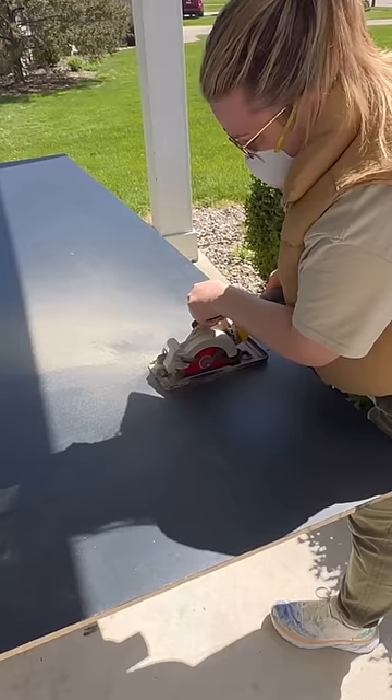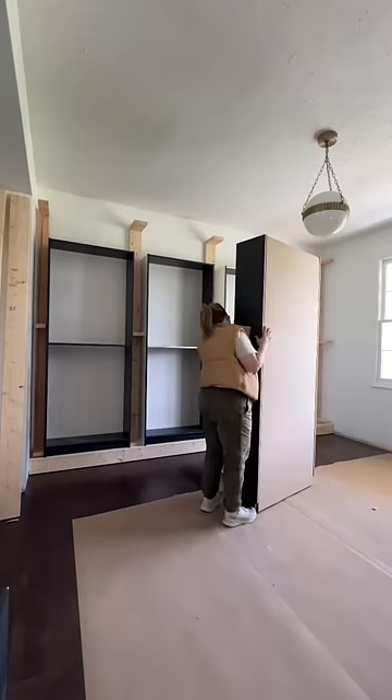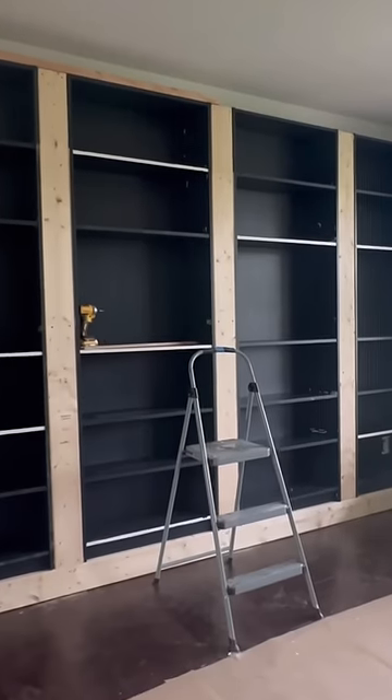Crystal and I then headed to Home Depot to create new backs for the Ikea bookcases that were more sturdy. We attached them, put them on the bases, and finished the front supports.